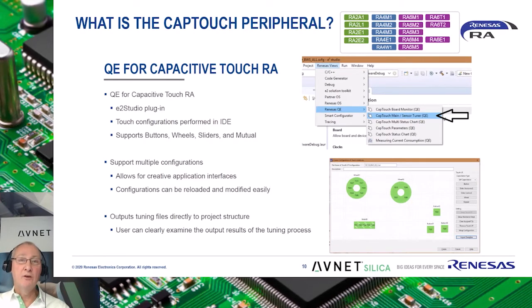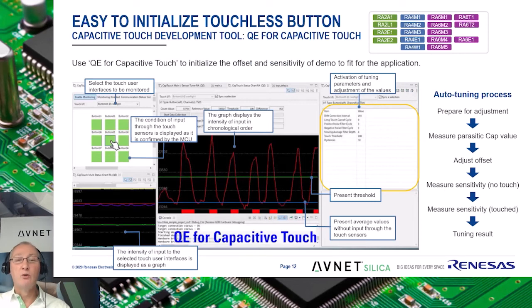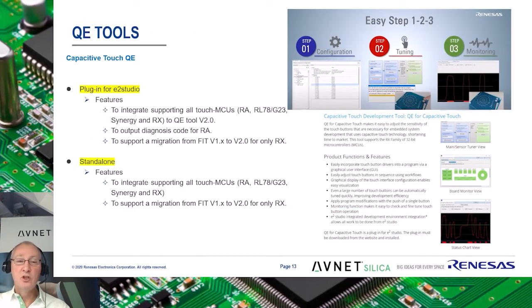To support the software IP in the FSP, Renesas has developed the so-called Quick and Effective, or QE, tool. This is a free-of-charge plugin for the eSquare Studio development environment that makes it possible to create, tune and output configurations for buttons, wheels and sliders in a user-friendly what-you-see-is-what-you-get fashion. Tuning is done automatically, but it is of course possible to manually adapt these values. It is also available as a standalone version and supports all Renesas CapTouch supporting MCUs ranging from RL78 to Synergy and RX, and of course also the RA series.